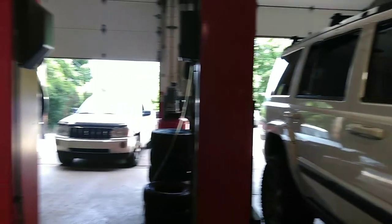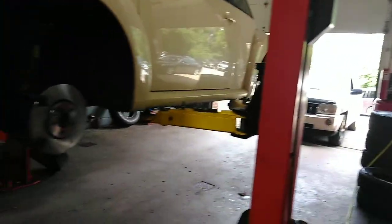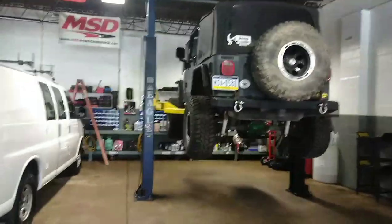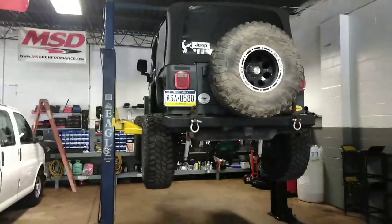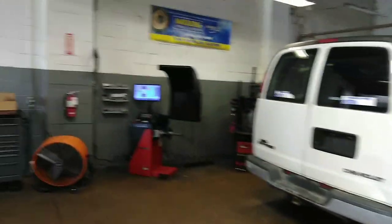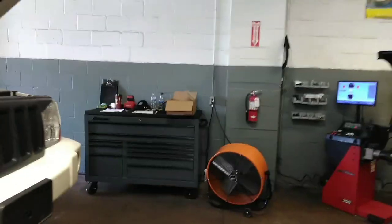We've got vehicles everywhere, Jeeps everywhere. This is my main shop — we also have a second shop that's mainly for Jeep stuff that we're kind of trying to get into.